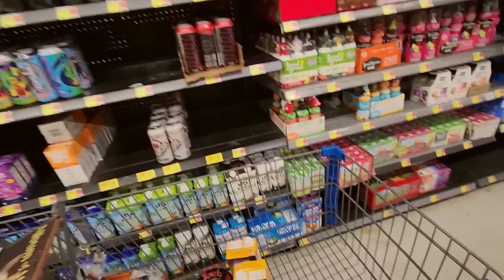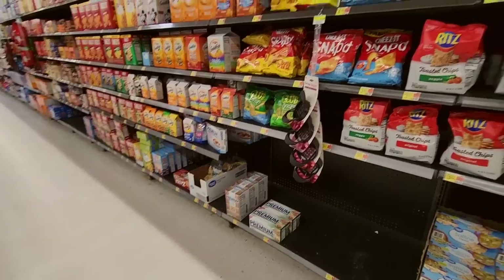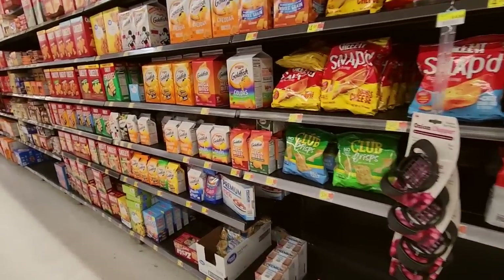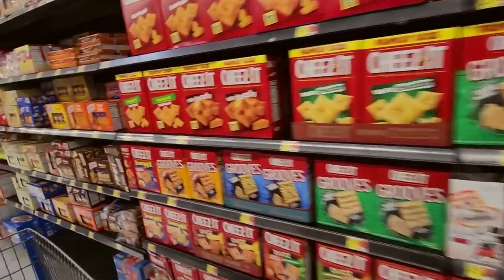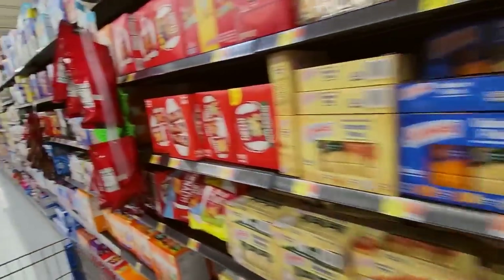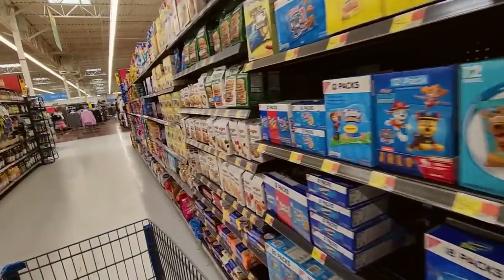I forgot what I was looking for. We're down here on the snack aisle but this is not it — I think I'm on the wrong aisle. I have to just keep going. We have crackers and nibbles and munchies.